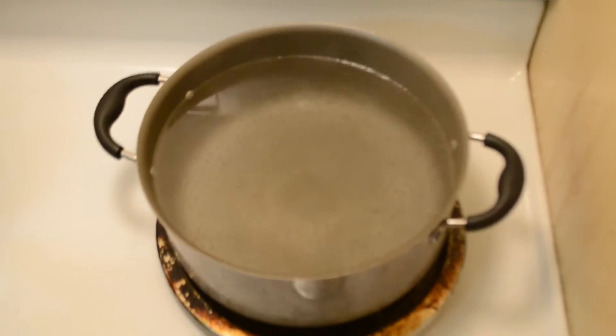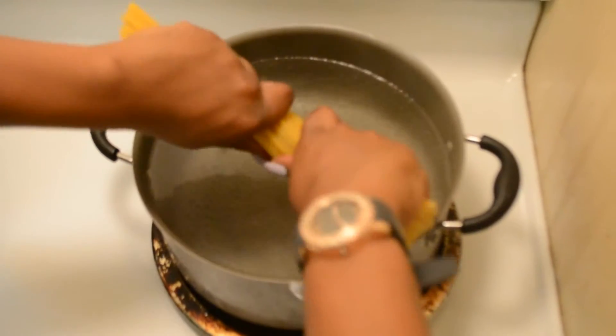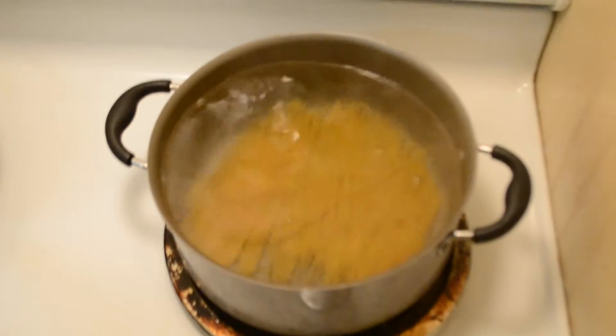Now we're going to get our noodles started with some hot boiling water. Add a little salt if you like. I'm just using regular spaghetti noodles — one package is fine.